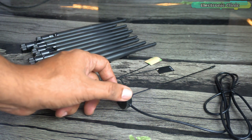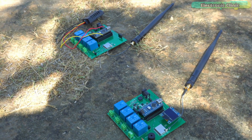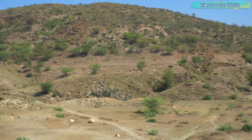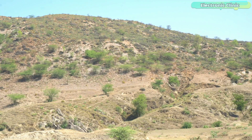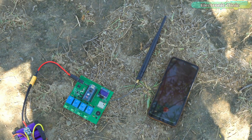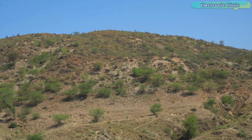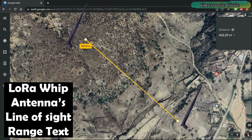Next we performed a line-of-sight test on these different antenna types. I came to an open location and started with the whip antennas. My brother was out there with the transmitter and I could receive the temperature and humidity values. I told him to keep moving. He went on top of the mountain, and I was still receiving the data. I checked the distance on Google Maps and it was 432 meters.